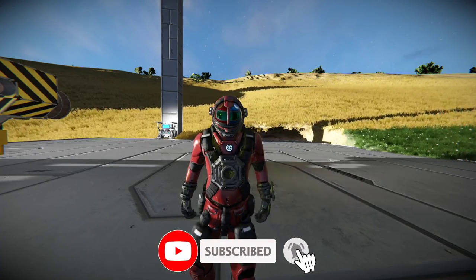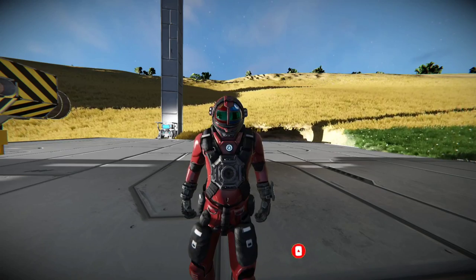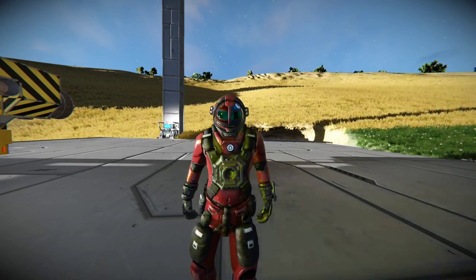Howdy everybody, and welcome back to the channel. Today we're gonna be looking at some more tips for you guys to kind of make your life a little bit easier and see if we can't help you out a little bit.